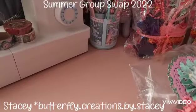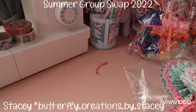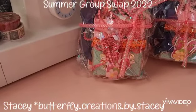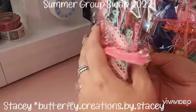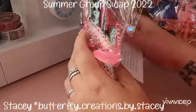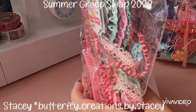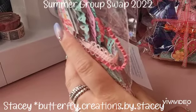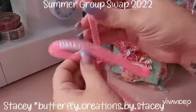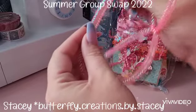They are absolutely gorgeous — so so fun! I've double-checked and I don't think there is any with my name on, so we'll just go ahead and open one. Let me just pop that back for a minute. I'm going to be careful as I do this because there is Stacy's information on the other side. She is butterfly dot creations dot by dot Stacy on Instagram, and she's also got a crafty YouTube which I'll link below. Look at this trim — it's super fun!